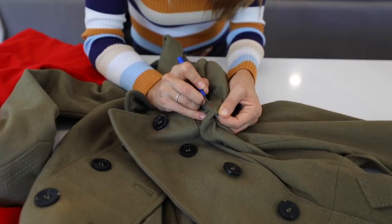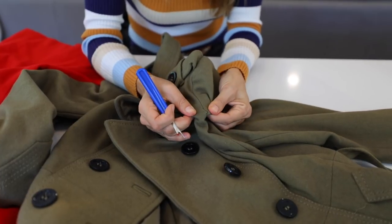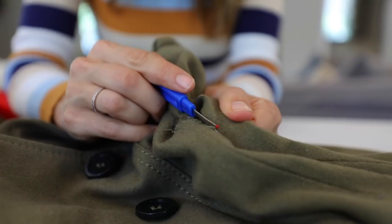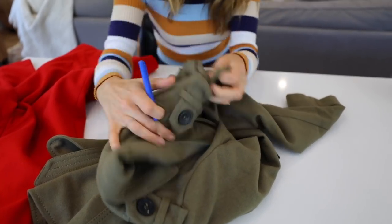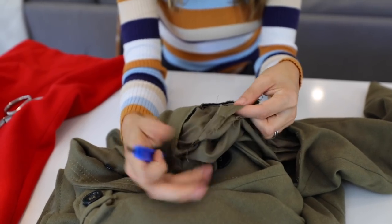Alrighty, let's do this. Grab your seam ripper and start opening up the seam that attaches the sleeve to the body of your jacket. As you start to open up the individual threads, you'll be able to pull and multiple threads will come undone at once. Once you get going it'll happen really fast — the sleeve will come apart — then you move on to the lining.